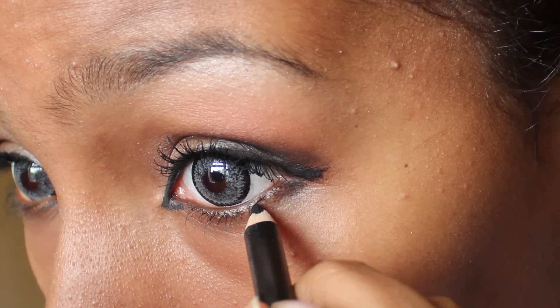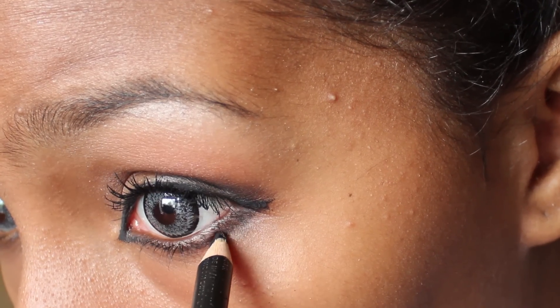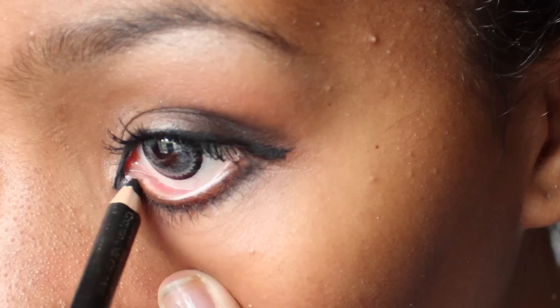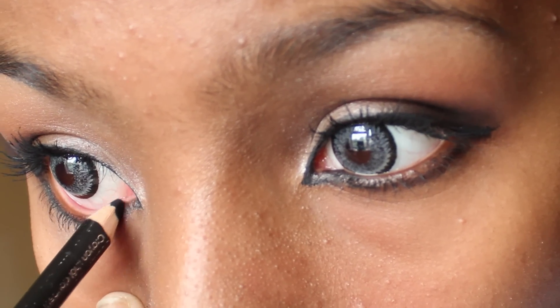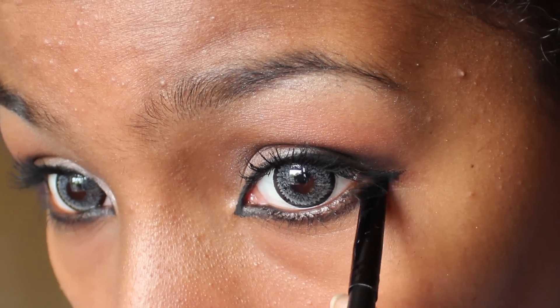Use the black pencil eyeliner and from the end of the extended line draw below your lashes, using the inner corner as a guide for drawing straight and then curved. Colour the tear ducts black so that you don't see the lighter skin — this will make the eye appear like the black liner is the actual shape of the eye. Then use an angled brush and black eyeshadow to go over the line and smoke it out.